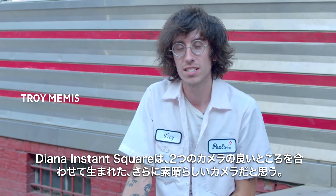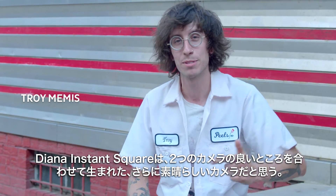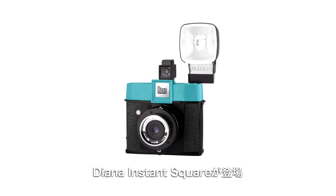What I like about the Diana Instant Square is it takes one great camera, another great camera, and then just slams them both together for an even greater camera. Meet the Diana Instant Square.